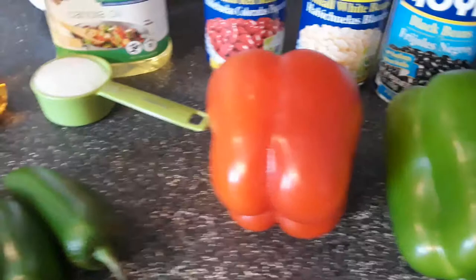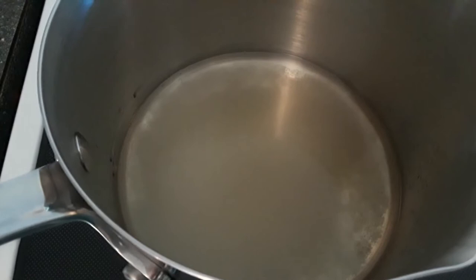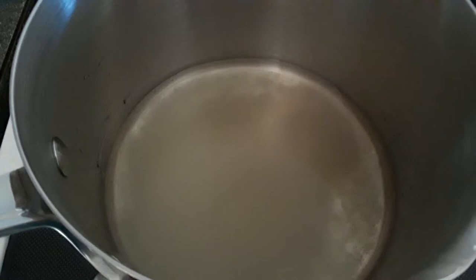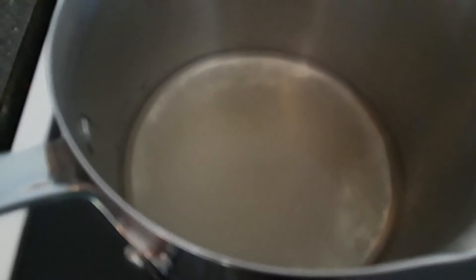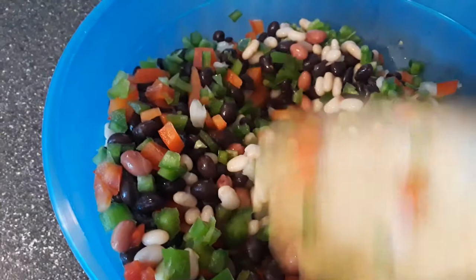Before I dice everything, I mix the vinegar, the sugar, and the canola oil together and put that over the heat, mixing it all together and setting it aside to cool — just letting the sugar dissolve.